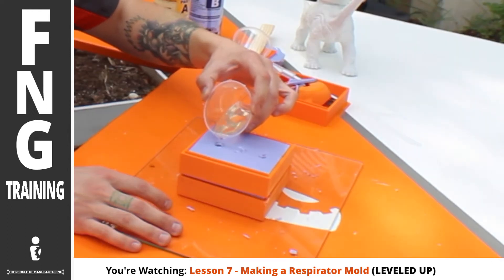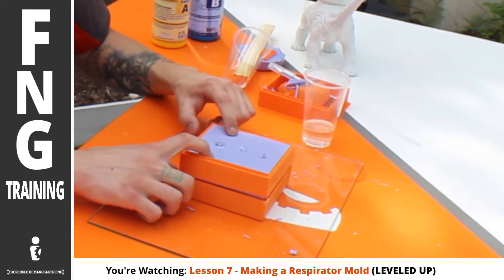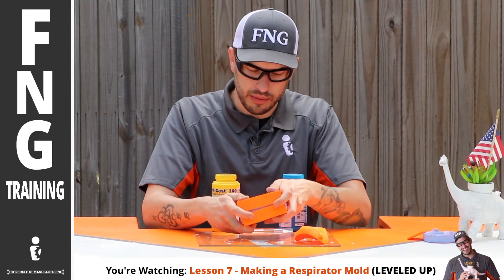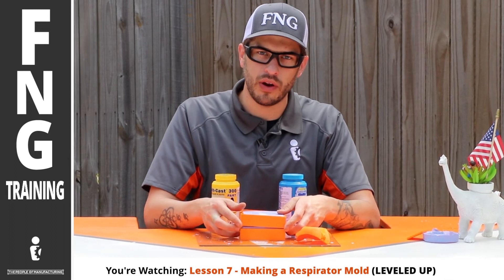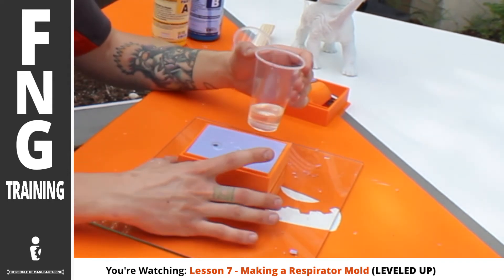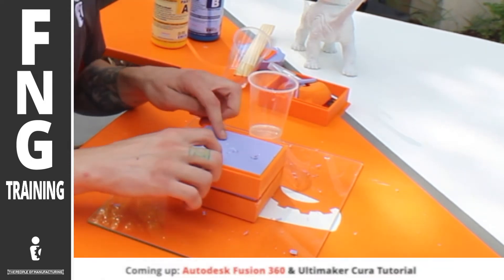As I pour this in there, you can start to see it burp — that's the air bubbles coming out of all the pockets. As it starts to fill up, you want to tap the mold. Now because I have the box wall, I can hold it and move it around. So you want to wiggle it just a little bit, and you'll see more room open up inside your mold. Then proceed pouring more in until you have the same result. Once it fills up, wiggle it around again making a little more room, and repeat that process until it doesn't do that anymore.